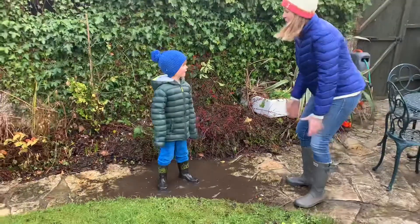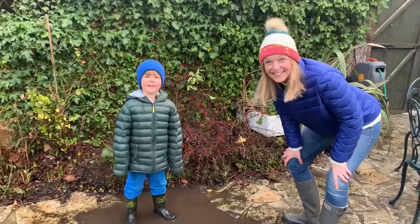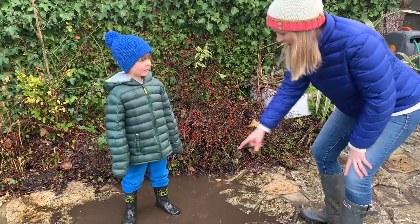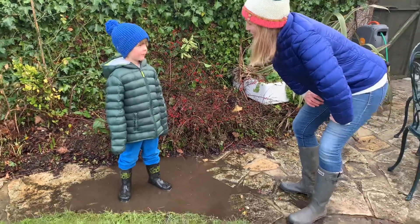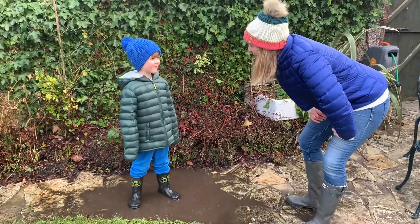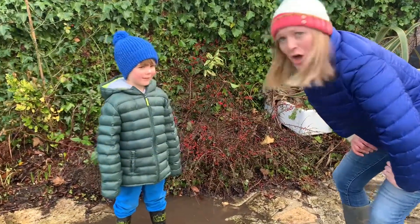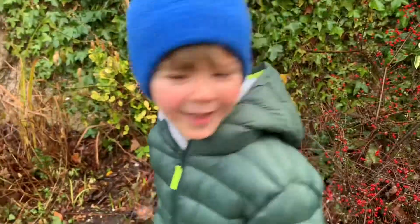Hoby, what time is it? Nature time! Yes! And you know what? I think we could make a raft that goes on that water and floats. What do you mean no? You have to catch me first.